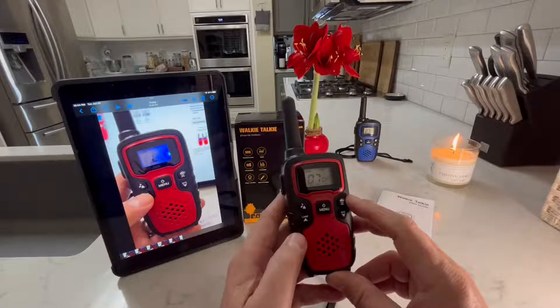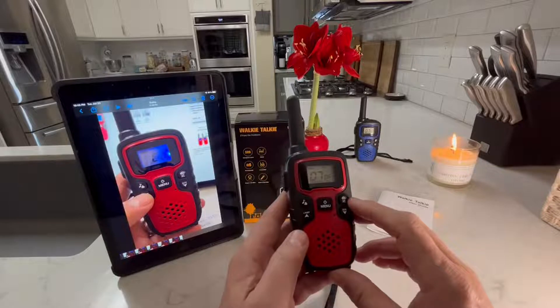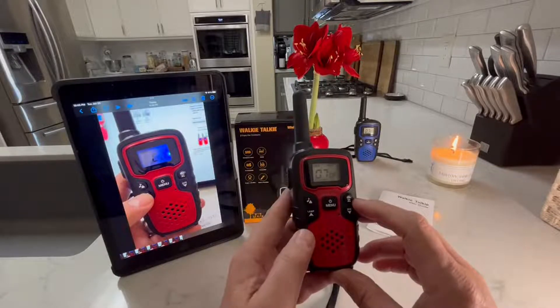There's also an alert channel for the National Weather Service in case there are any hurricanes, tornadoes, tsunamis, or anything they put a weather alert out on — you can get it with this. I will do the weather thing and it may just be static if there's nothing going on.